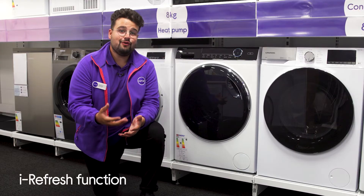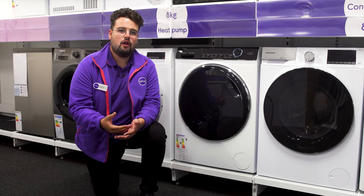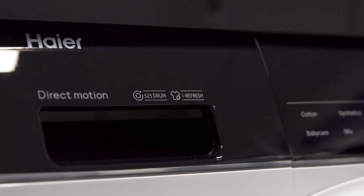It also makes your clothes smell great when using the i-Refresh function, which sterilizes your clothes and neutralizes odors during every cycle.